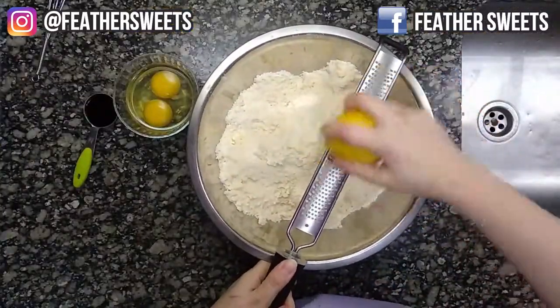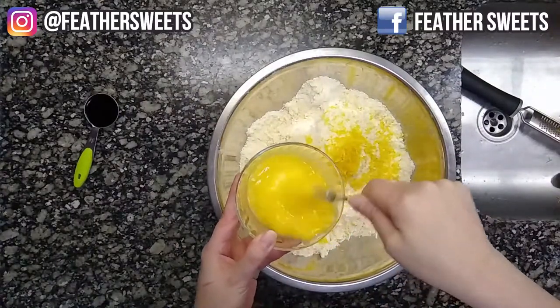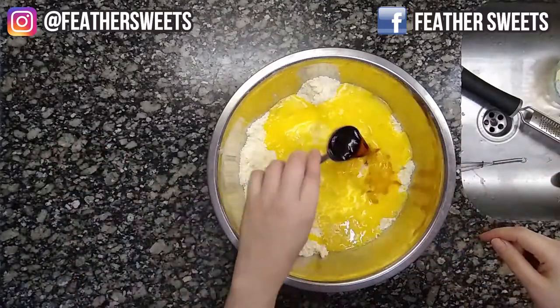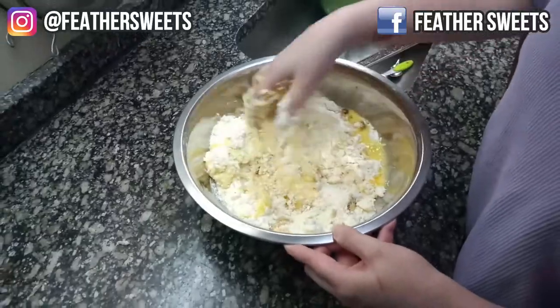Add the lemon zest, whisk the eggs a little bit and add them to the mix, and finally add the vanilla essence. Gently with our hands, we begin to form the dough bun.